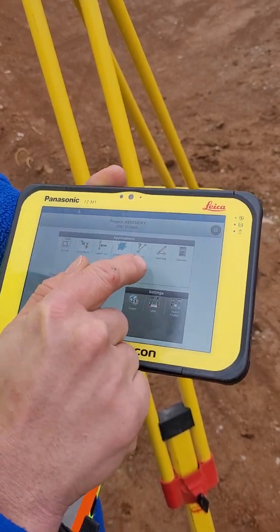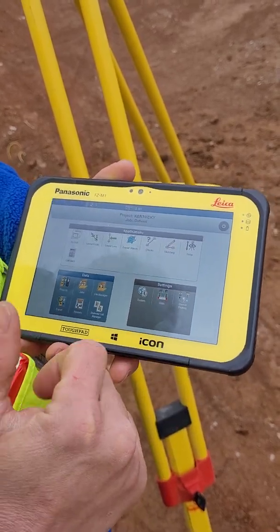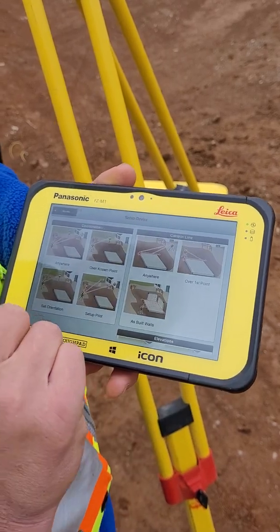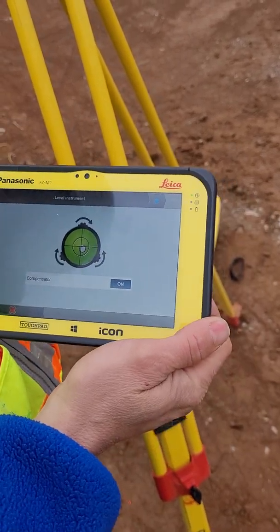We can go to any of our applications and do our setup from there. But as you see, it populated a setup button after it connected to the instrument. I'll just go through it this way. Anywhere is at the top left. Now we're going to level our instrument up just a little bit.